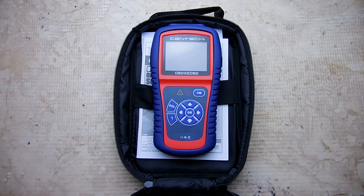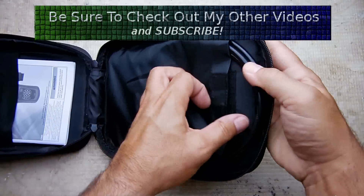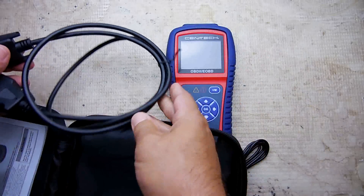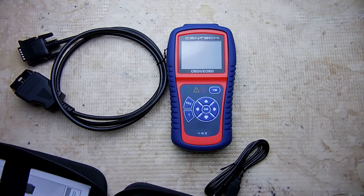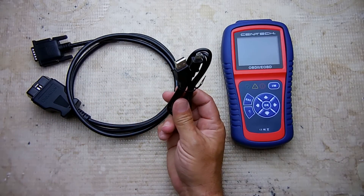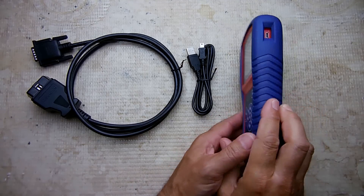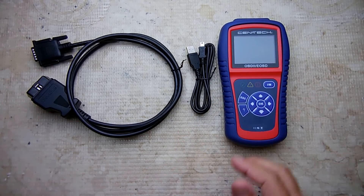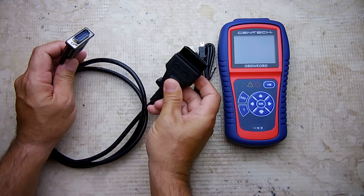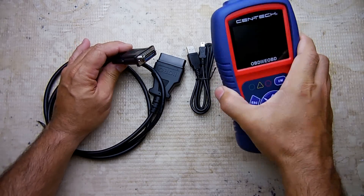I'll also be sure to include coupon codes to save you money, and your purchase will also be supporting my channel. This particular model also includes a USB cable as well as a DVD so you can connect it up to your computer using the included software. This connector right here plugs in underneath your dashboard, and this plugs into the top of the unit.